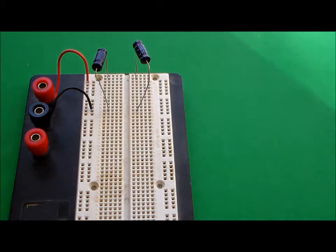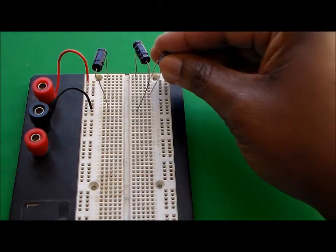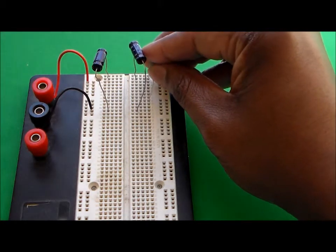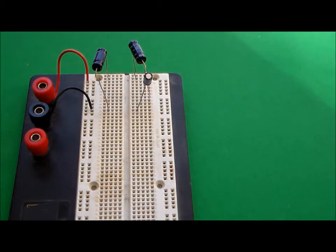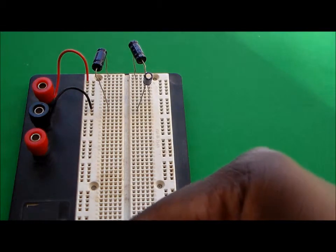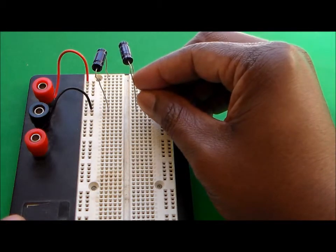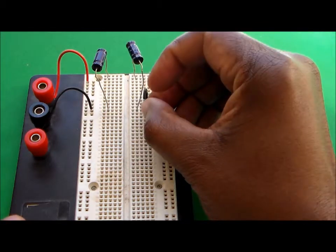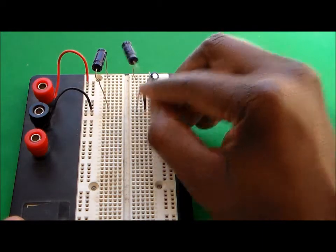And capacitor number two, and capacitor number three. The negative terminal needs to be lower down. The legs on this one are a little bit shorter, so we're going to have to do a jumper in between here in order to get things going. So put a jumper in here and a wire here.